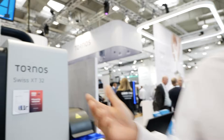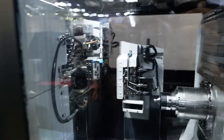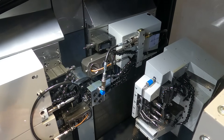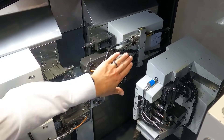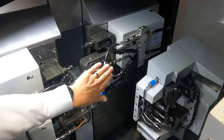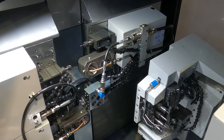The Swiss XT32 is available in two diameters — 16 and 32 — and two versions: 8 and 9 axis. It's really an all-rounder that can do pretty much everything. 98% of the parts a machine shop running a Swiss-type machine could be confronted with could basically be machined with this machine. It's powerful, it's a machine that can do everything pretty easily. Come and discover it on our website and you'll be amazed by the capability of this new machine.